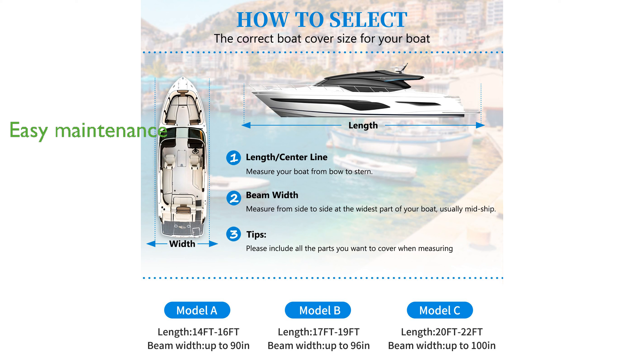Maintenance is easy, as dust and other stains can be wiped off with a damp cloth, and the cover can be conveniently folded and stored in the included storage bag when not in use.